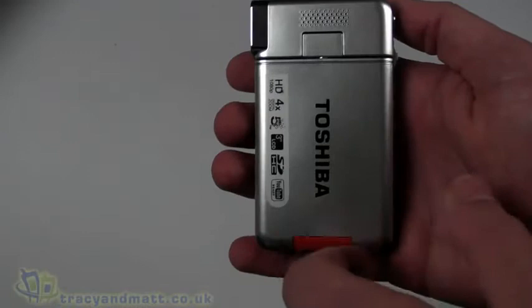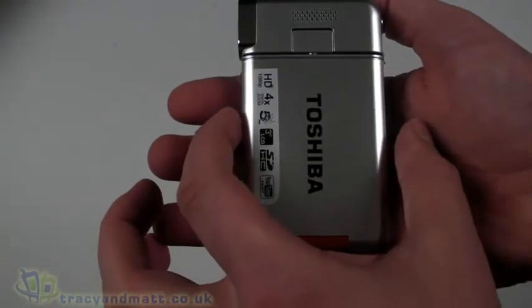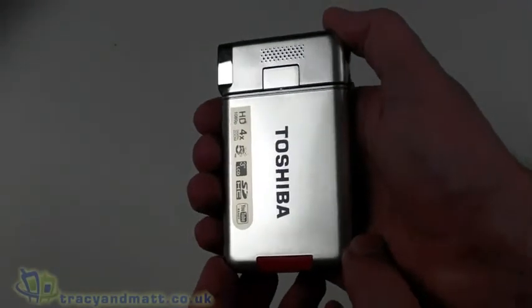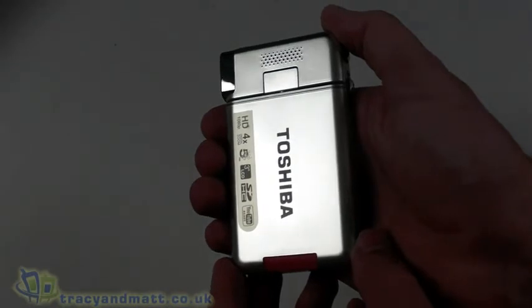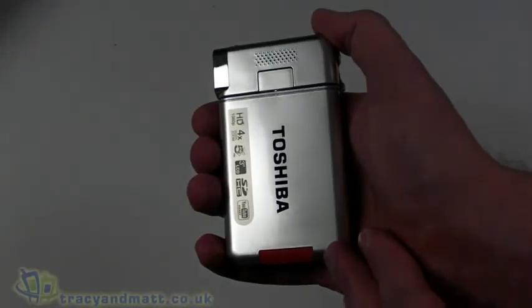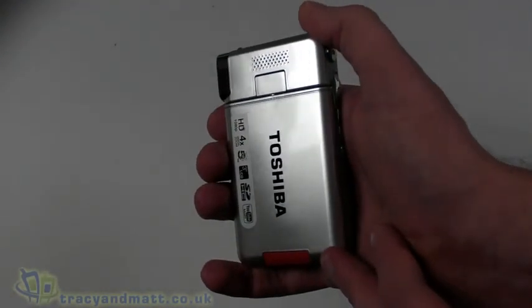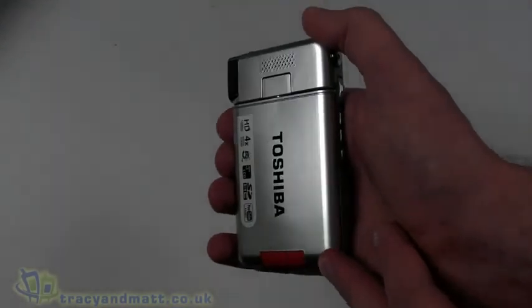In terms of size, it's just over 10 centimeters from top to bottom, 17 millimeters thick, and just under 60 millimeters wide — quite small and feels nice in your hand. This is the Toshiba Camileo S20 and we'll have a full review for you over the next couple of weeks. If you've already made up your mind you can head over to IT247.com where they have these in stock for around £140, which seems really good value. Don't forget to follow us on Twitter at twitter.com/TracyAndMatt — thanks for watching.